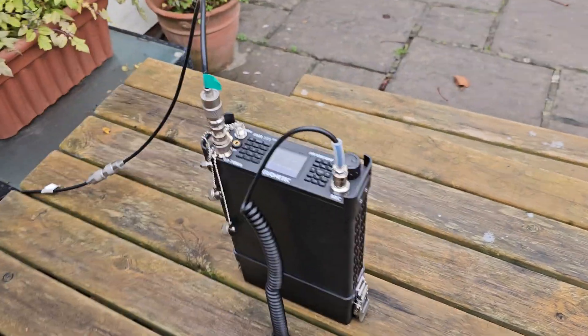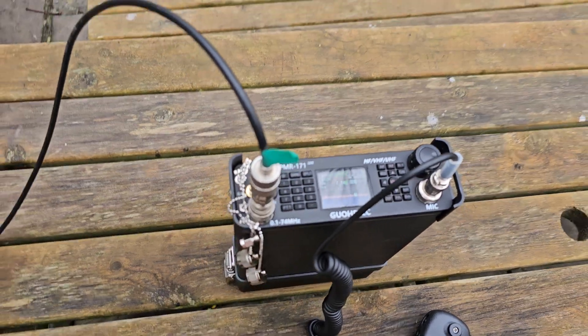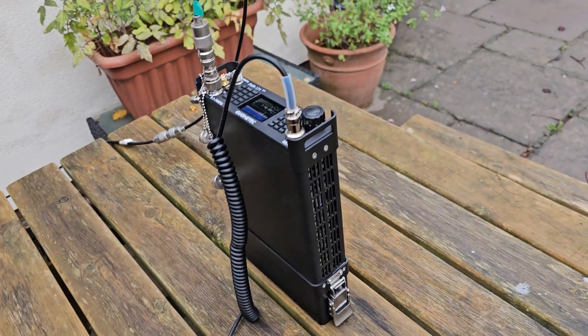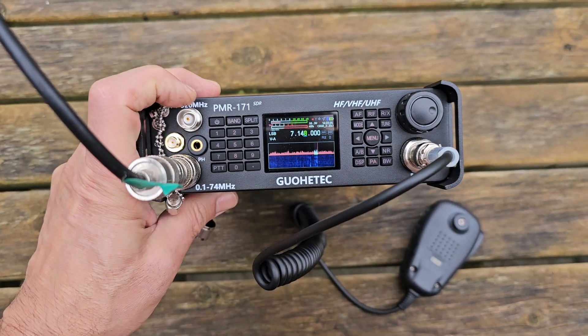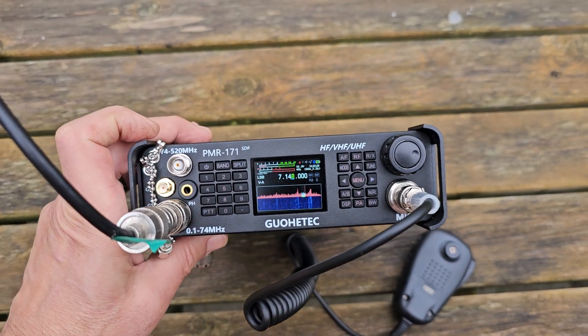Tinkering with the Guotek PMR 171. Now remember, this is a shack-in-the-box, so this is HF, VHF, UHF, built-in tuner. And normally in this configuration you'd have it in a backpack, and then you'd be looking down and you've got your 2m, 70cm antenna here — right from 74 megs.